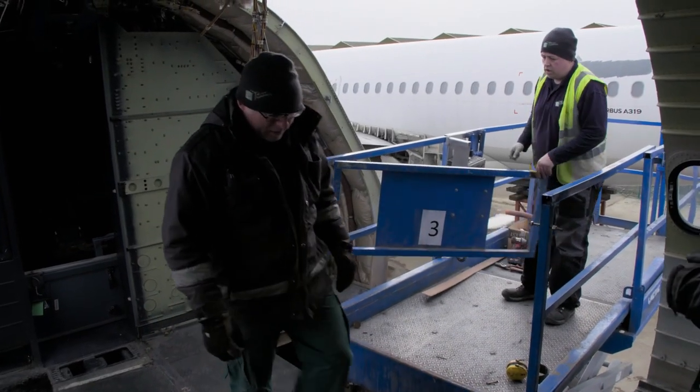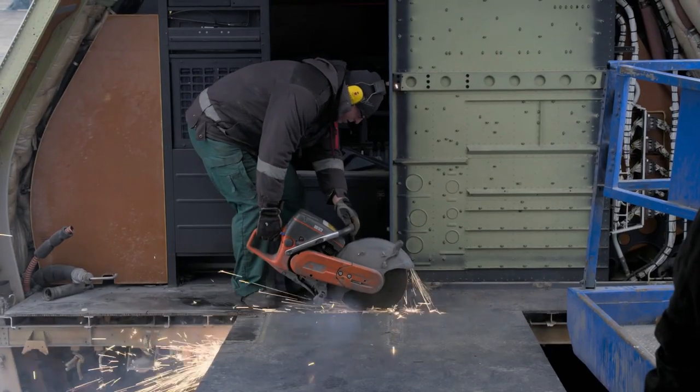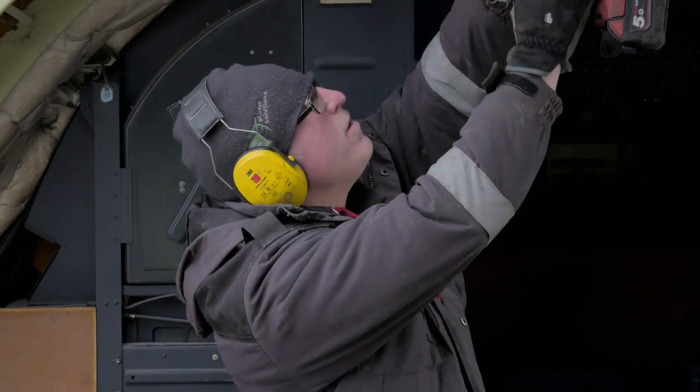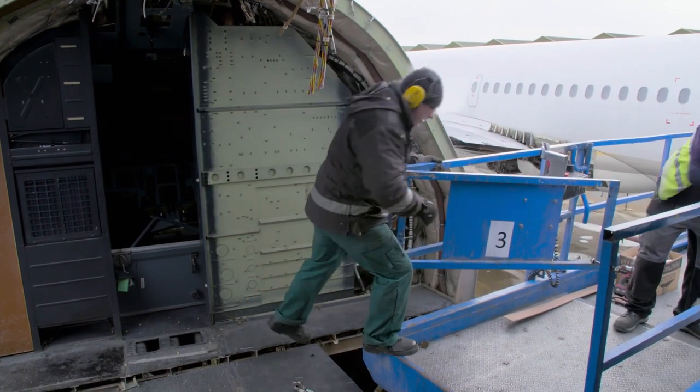We'll cut the floor, we'll cut the crown and then we'll jump out and nip the final frames in. Cue angle grinder Ace Perry. It might be a bit wobbly, but you're surprised how strong that floor is because it's composite. It's really strong.